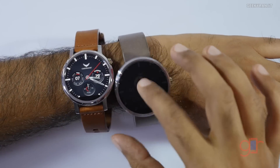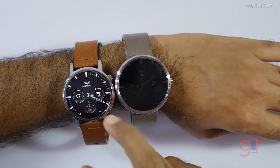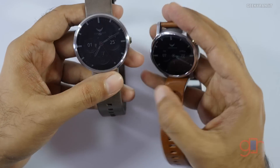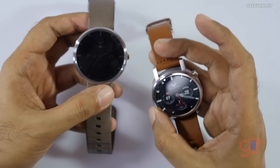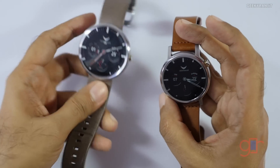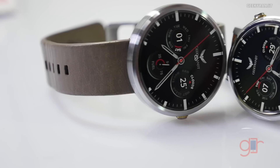Here are both watches in regular mode so you can see the size difference between the 42mm and the 46mm. Regarding pricing, the price has been bumped up with this new version. The 42mm variant is sold in India via Flipkart for ₹20,000 with a genuine leather strap, and there's also a metallic strap variant starting at ₹23,000.